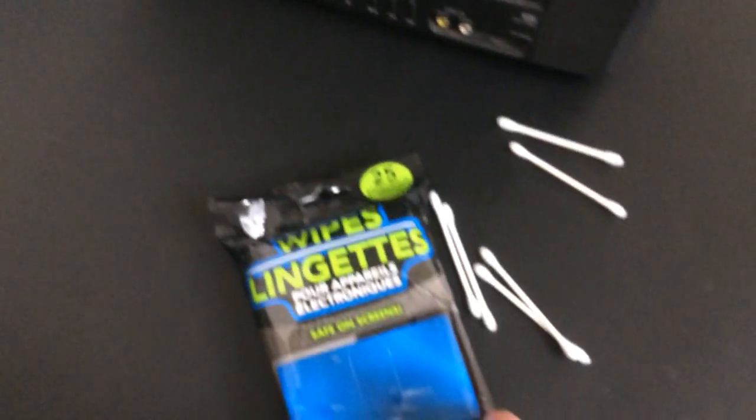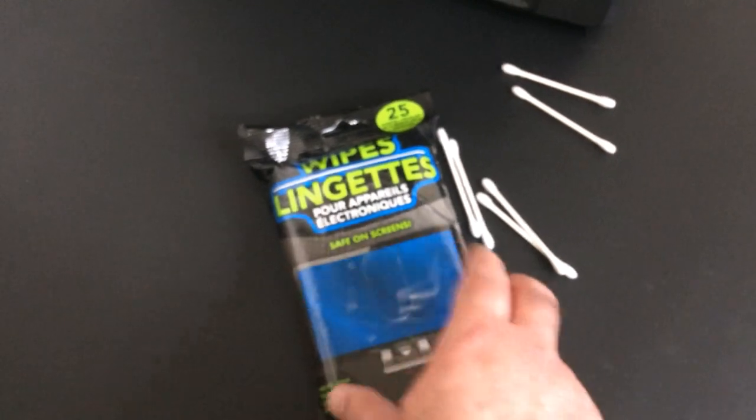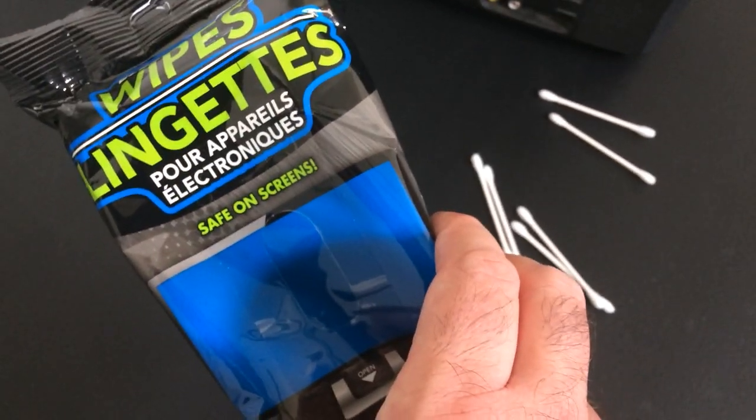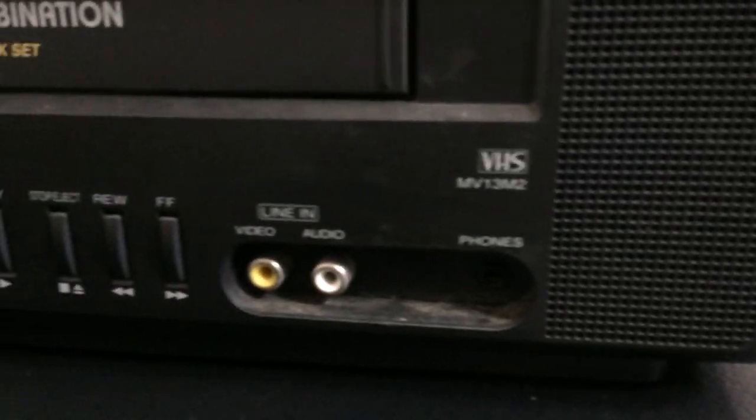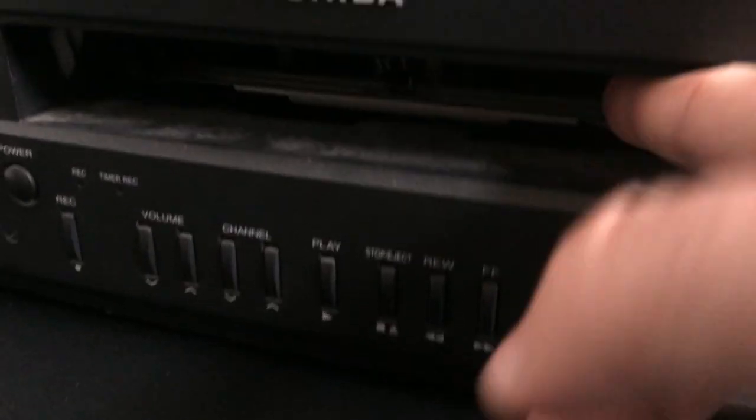Here we go — here we have the TV. We're going to clean it up, not spend too much money and not invest a lot of time either. There are some electronic wipes from the Dollar Tree, Q-tips to get in the AV area. Not too concerned with the VCR part. It's got some grime — got to get all that off, clean it up, get a PlayStation ready.